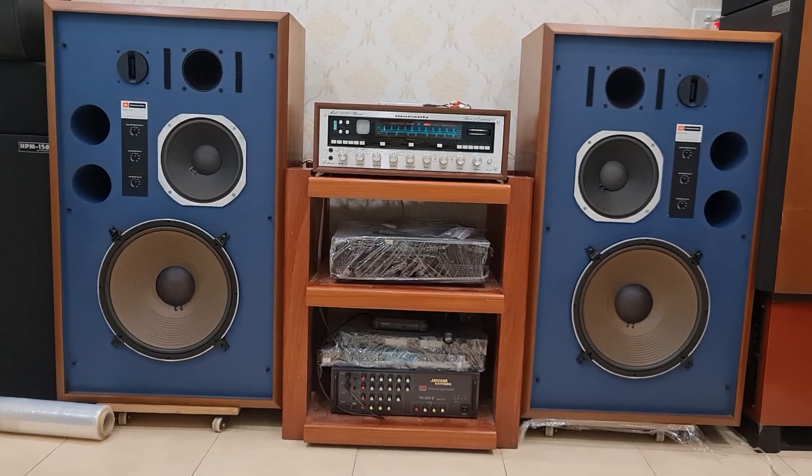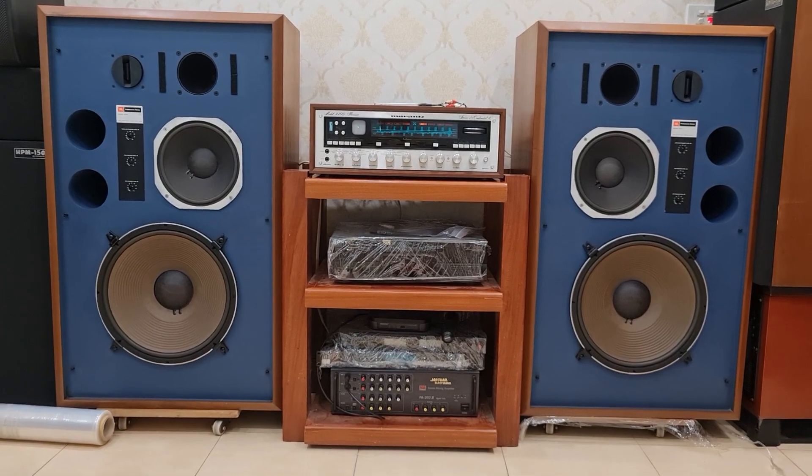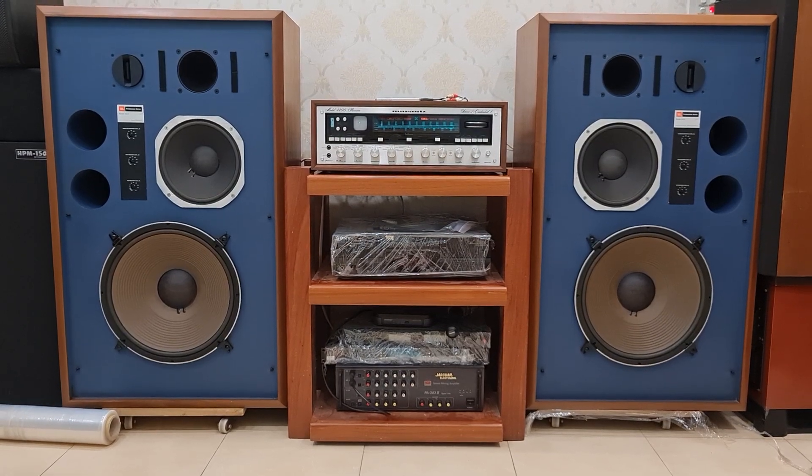Dòng JBL 4344 này có 2 đời bát: một đời bát đen và một đời bát vàng. Đây là đời bát vàng mỡ gà, rất là đẹp và rất là hiếm. Nhiều anh em thích những dòng bát vàng này hơn.